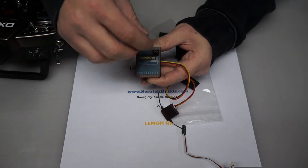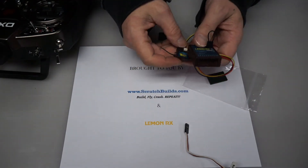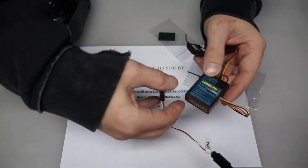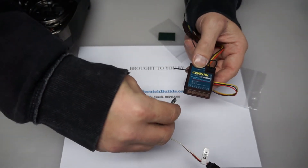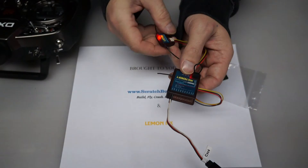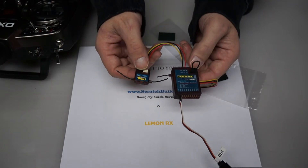It doesn't matter which direction the bind plug goes because it's the same either way. The next thing we're going to do is provide power to the receiver via the throttle channel. On the Lemon receivers, there's a diagram on the very corner that tells you the signal wire is up and the negative wire is on the bottom. So we're going to plug in the power, and what we should get are LEDs on both that are flashing quickly, indicating that we are in bind mode.